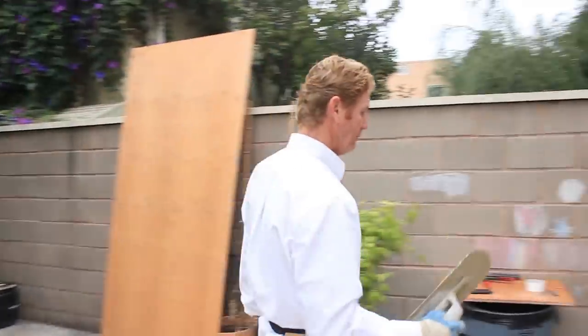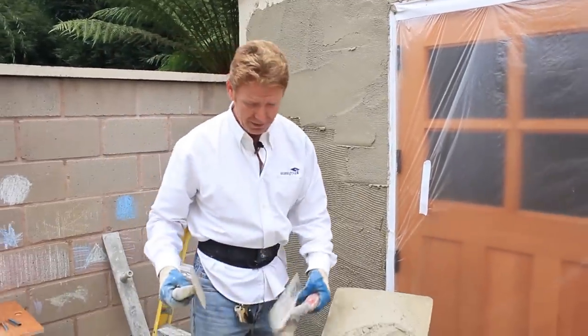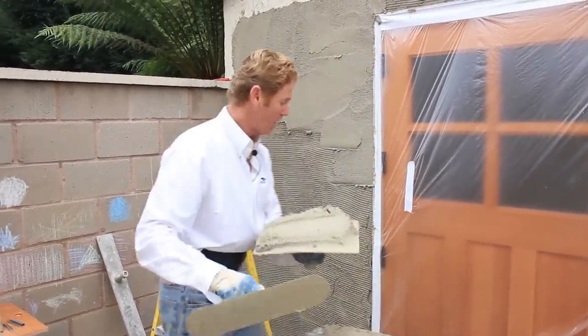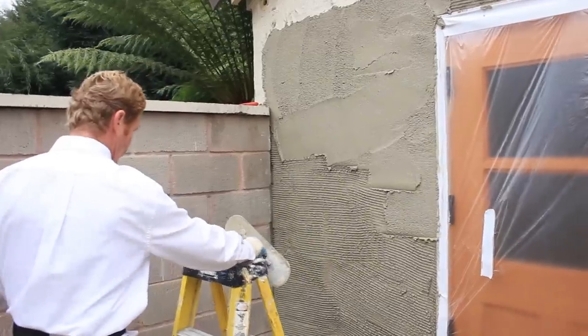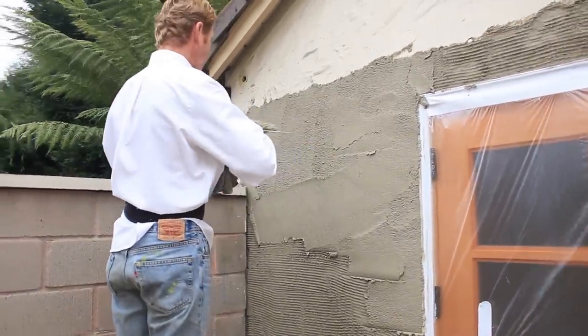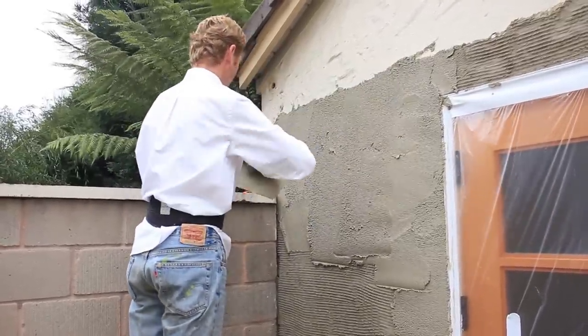I'll show you how we get this. I've done this probably 50 to 100 times. We want a very heavy scratch coat, and we want the brown to be just as heavy, because the brown coat is where we're going to get our finish.